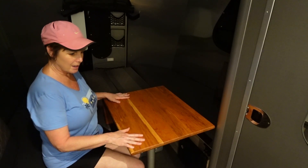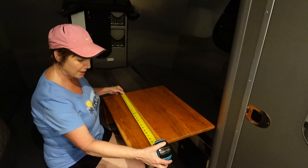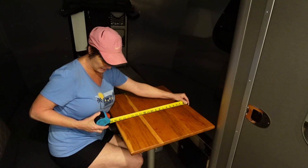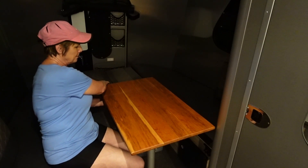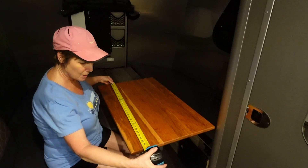I'll share with you the dimensions of the table. With the extension down, it's 24 by about 19 and a half. And with the extension up, it is right at 32.